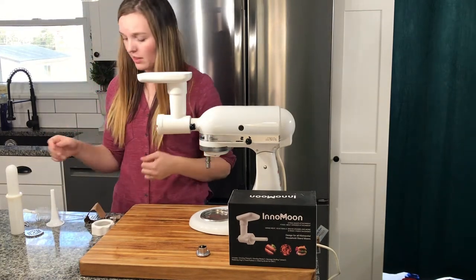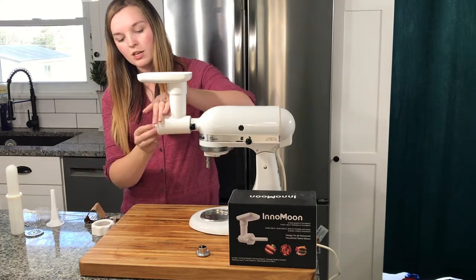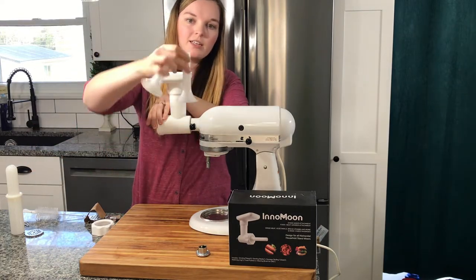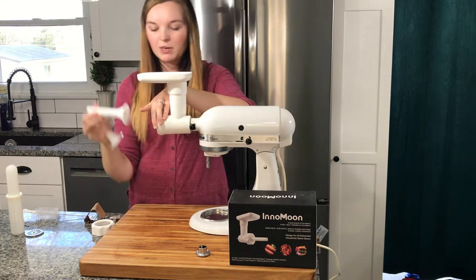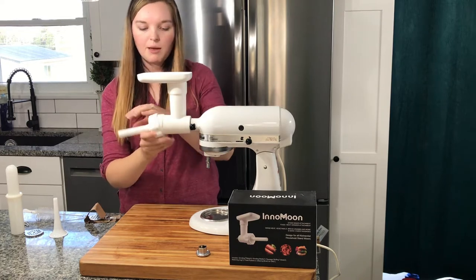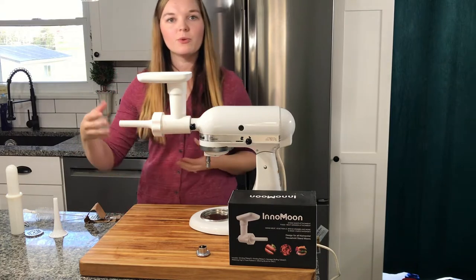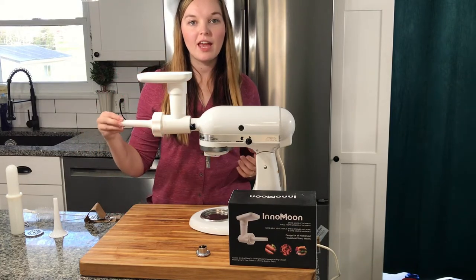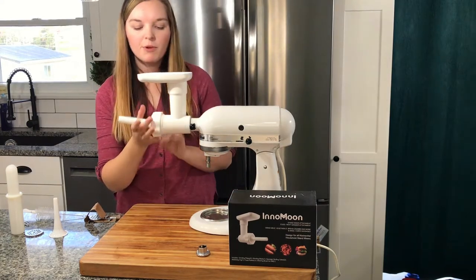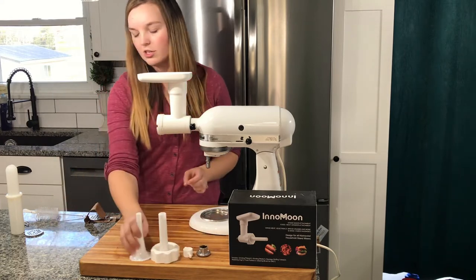It's very, very easy to put together. I'll show you the sausage part. This is the little sausage piece that goes there, and then you have two sizes of sausage sizing to do whichever size your casings are going to be. You just put that on there and screw this cap on. And there it is. So then you would put your sausage casing just on the end here and feed your meat in, and out would come a little sausage. But for today, I'm just going to do the burger. So those are all the sausage parts.